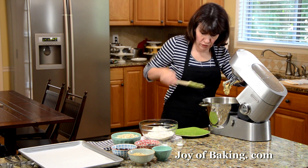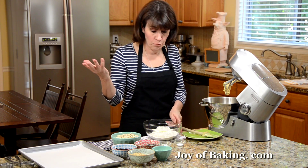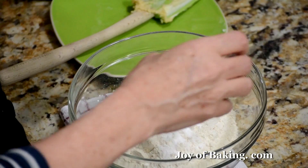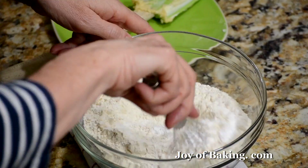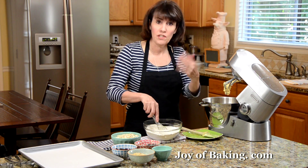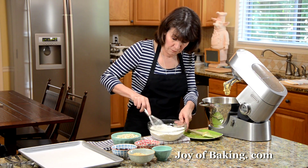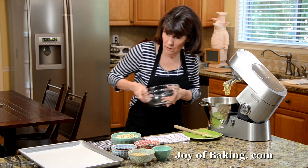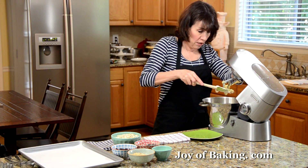Now for our dry ingredients. In a separate bowl I have two cups, that's 260 grams of all-purpose flour — also known as plain flour. To that I'm going to add one and a quarter teaspoons of baking soda and a half teaspoon of salt. If you used salted butter you may want to cut back on or leave out the salt. Just whisk that together with a wire whisk. Some people like a cinnamon flavor — you could add half a teaspoon or up to a teaspoon of ground cinnamon if you'd like.